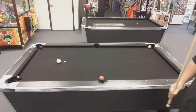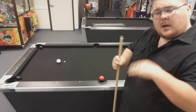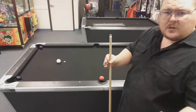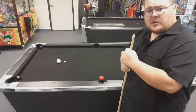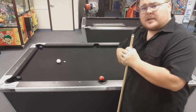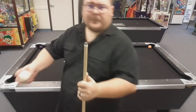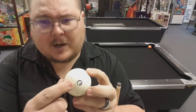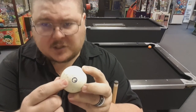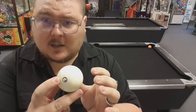In all of those shots we aimed straight down the table, but by providing English to the ball we brought it back in the direction of our English. That essentially means if you want the ball to come back in a certain direction, you hit that direction on the ball — which is counterintuitive to what you might think, but it's pretty simple once you get used to it.